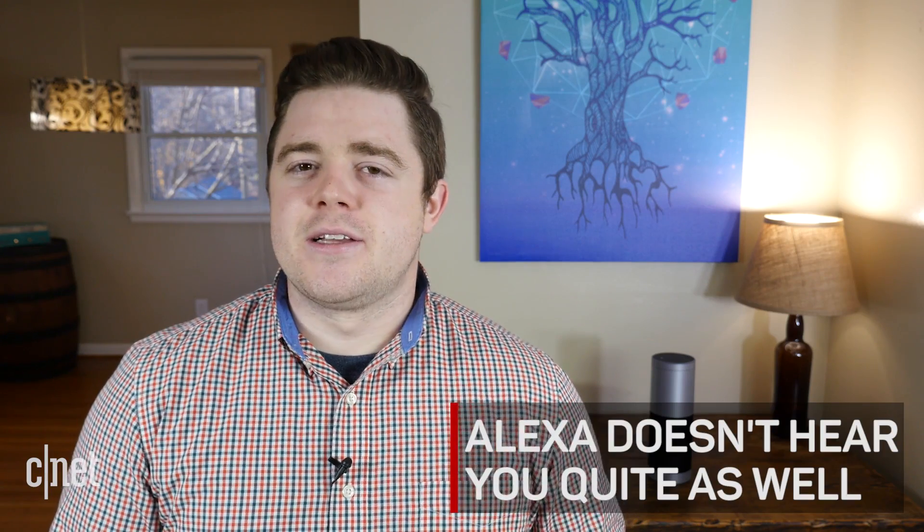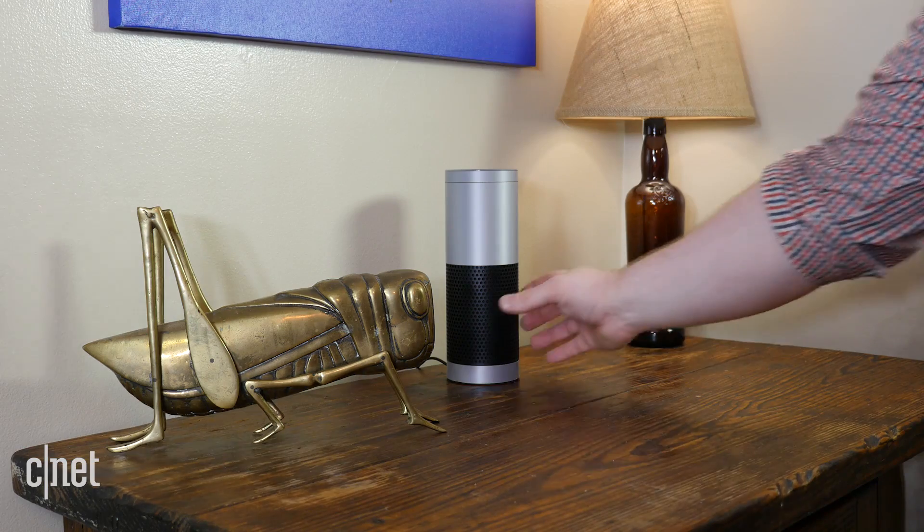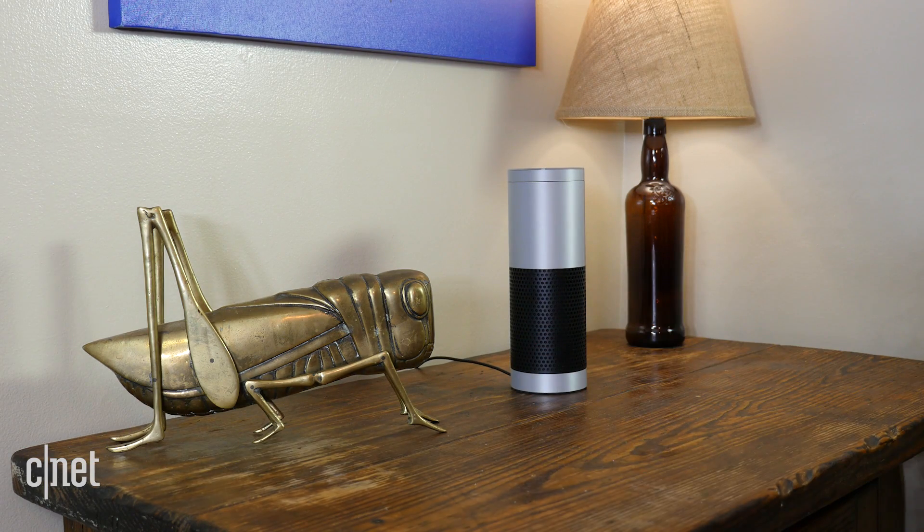You may also notice that the Alexa speaker doesn't hear you quite as well as it used to. This could be explained by things being added around the speaker and it being cluttered, or the speaker physically moving closer to the wall. To fix this, try to remove obstructions from the speaker and keep it at least 8 inches away from the wall.